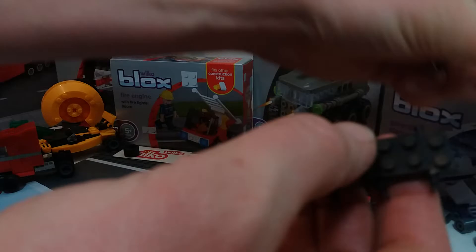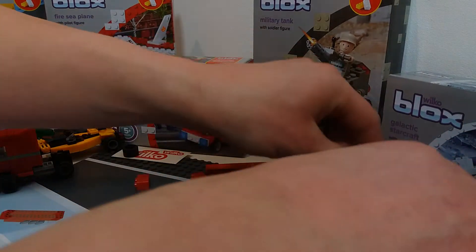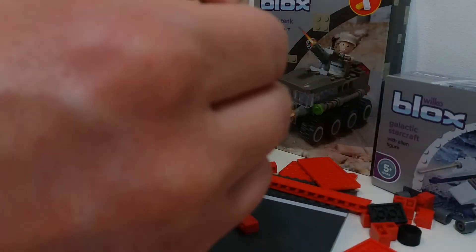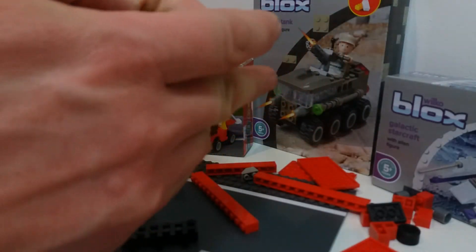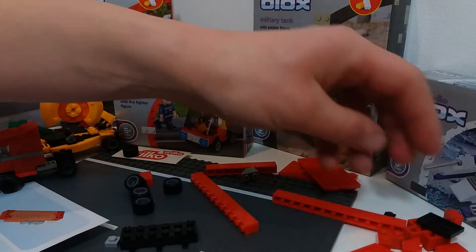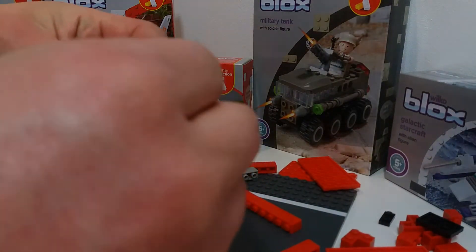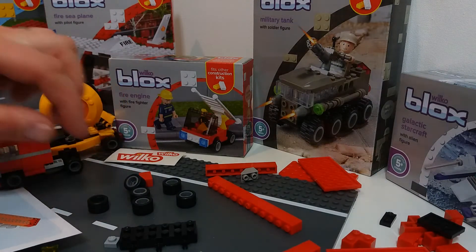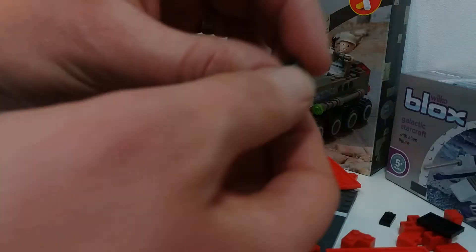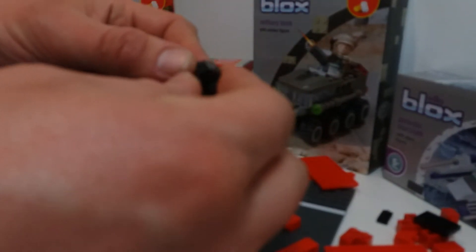So back to our model — we've got three little axles with a four-by-two holding them all together and then two-by-ones on the ends. And we've got more wheels to make up, one of those lovely rubber tires. These pieces all work with Lego and Mega Bloks and Block Tech, so they're all interchangeable. If anything, this is a good source of spare parts — if you've lost some pieces of your Lego kit and don't want to fork out for expensive replacements, this is a great way of replacing those parts. Here we go — six wheels to go on our axles, making up the rear end of the trailer.